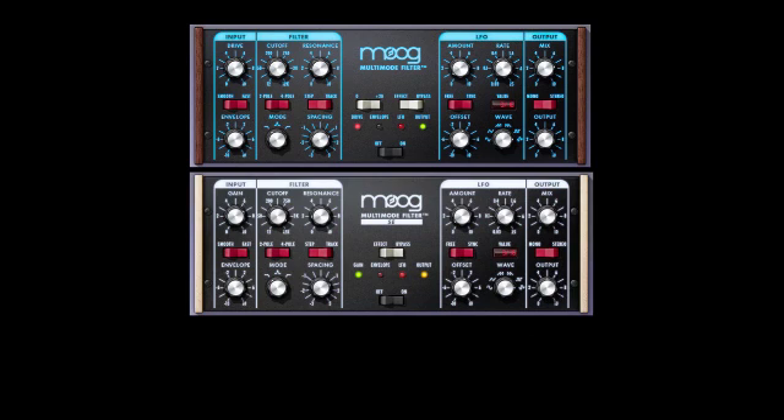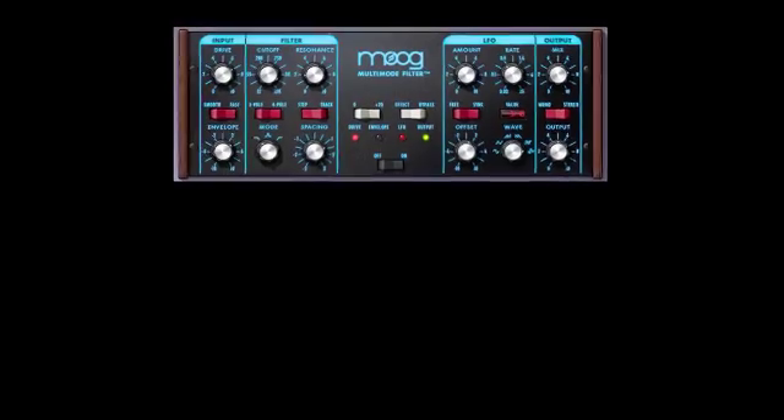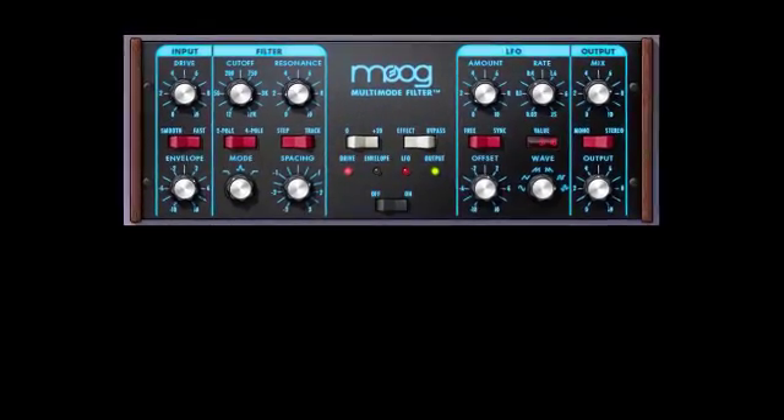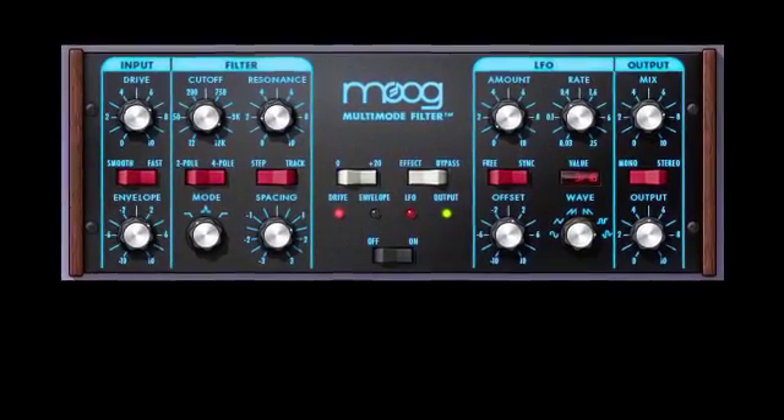If UA were able to conceive a product with Moog, what would it be? The answer is revealed in the new Moog Multimode filter, which delivers the first truly analog-sounding voltage-controlled filter emulation, made for mixing, performing, creating, or destroying.